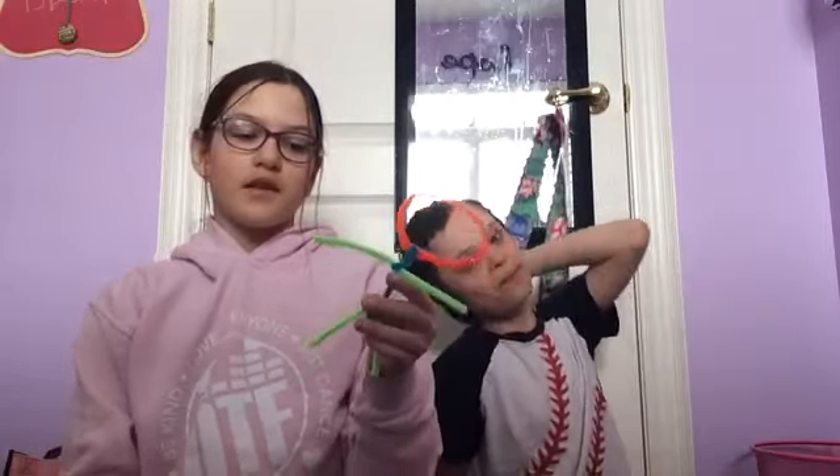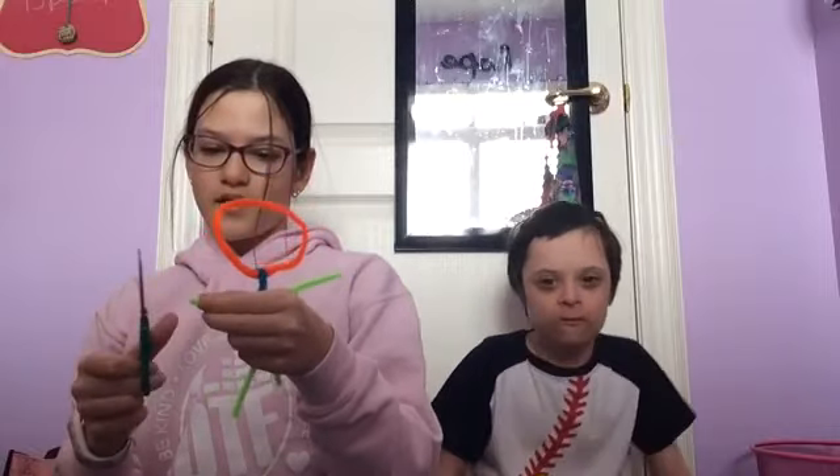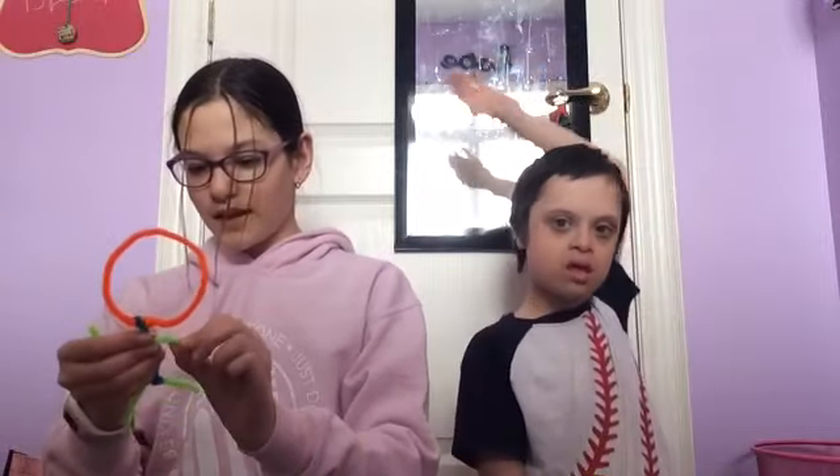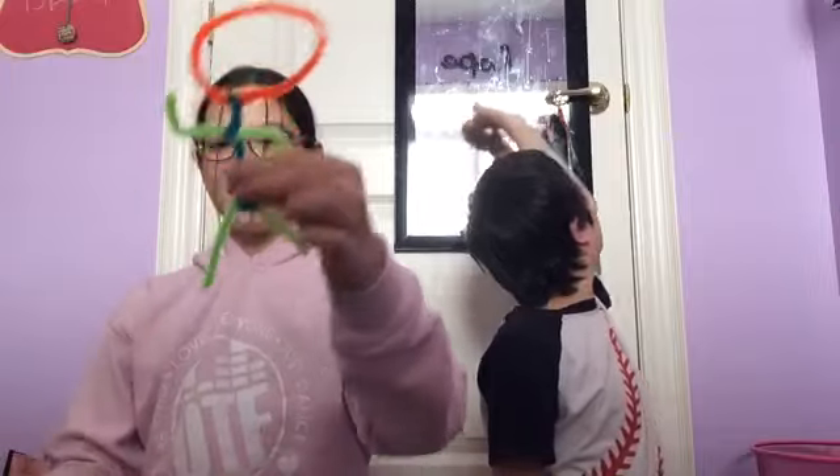For the arms, this is step number seven — I know I said the last one was step seven but it was supposed to be number six. So anyway, trim the arms a bit, just like we did with the legs. Not too much. Now that we have this, you're going to fold the arms into whatever position you want, like that.